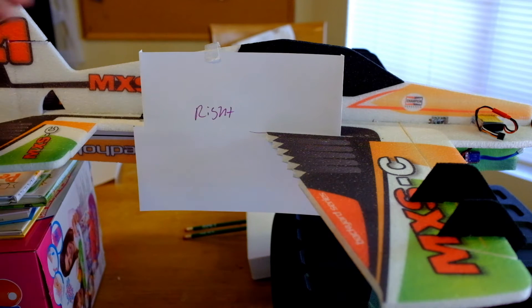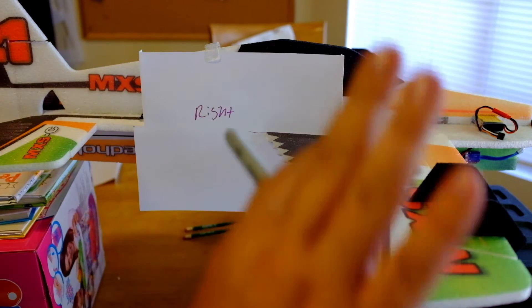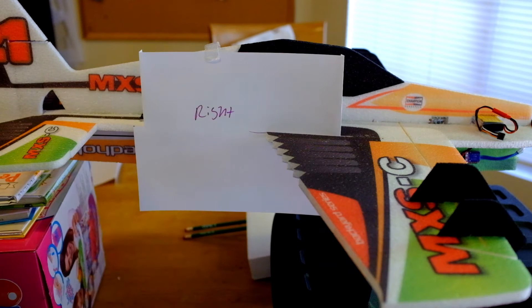Alright guys, this is what I got here. This is the MXSC from Twisted Hoppies and I want to adjust the throw or equalize the throw on the ailerons.